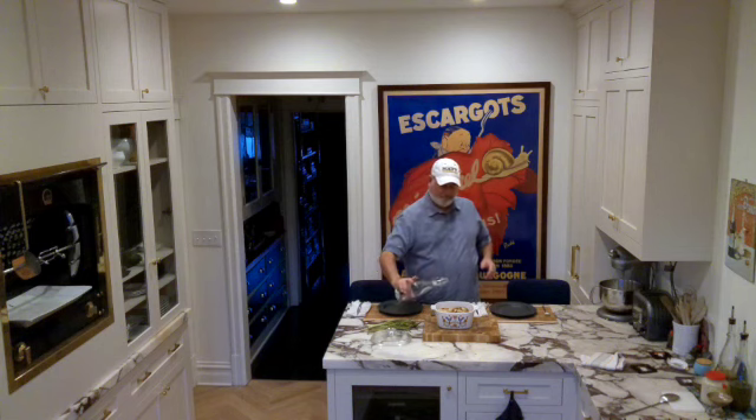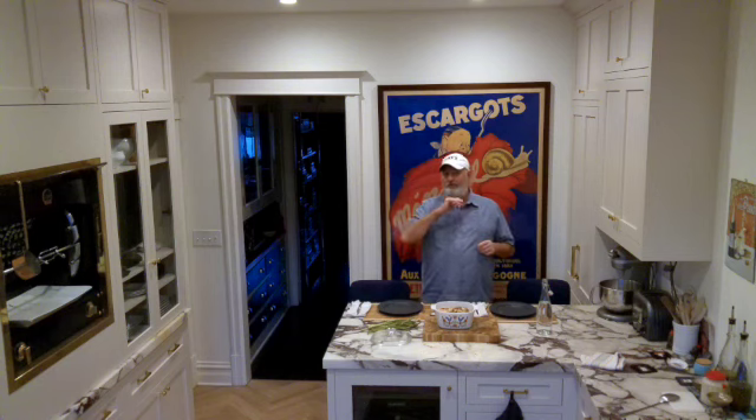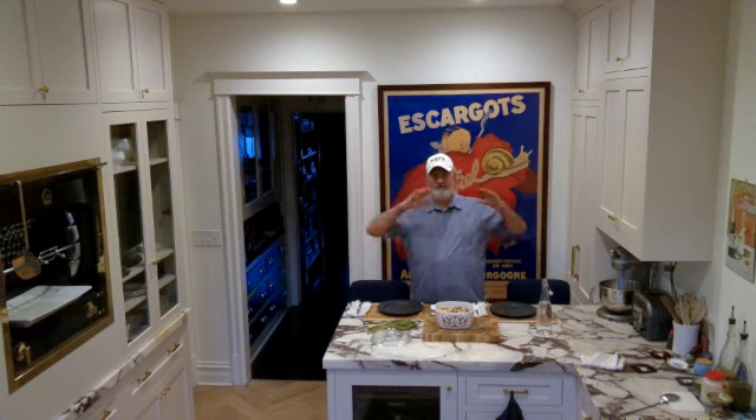I put a little bit of water — maybe like a quarter cup. And I preheat my oven at 350 degrees for 30 minutes, covered. So covered, 30 minutes, in the oven, done.